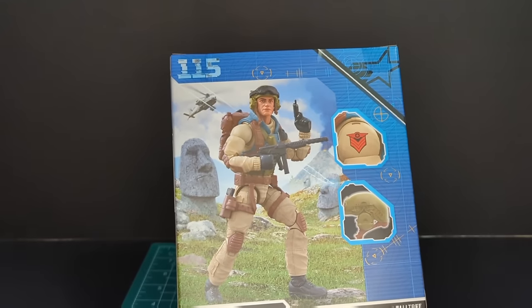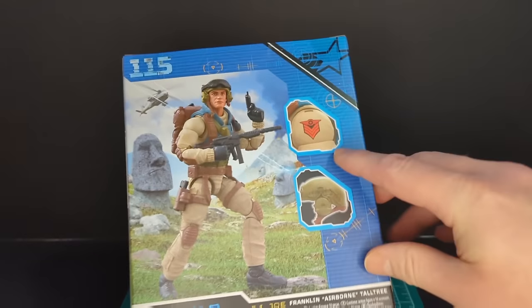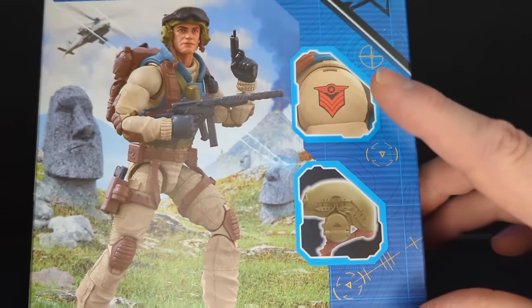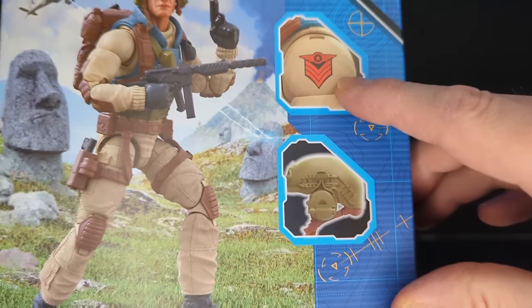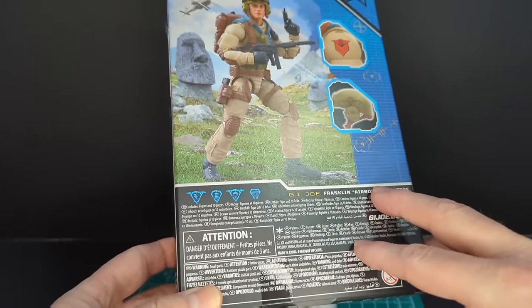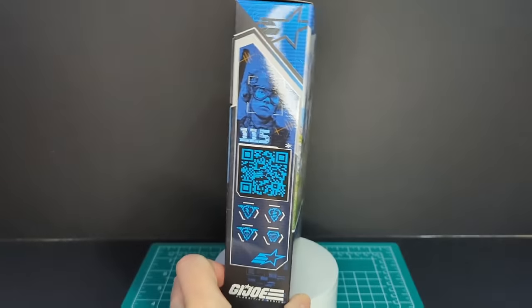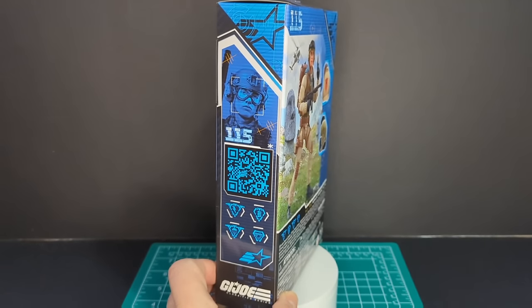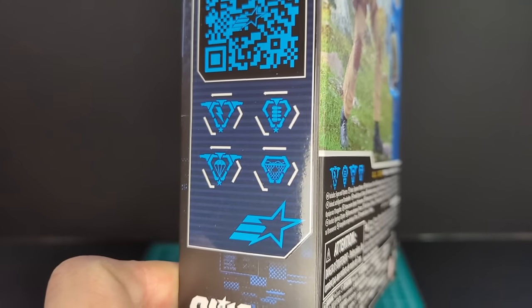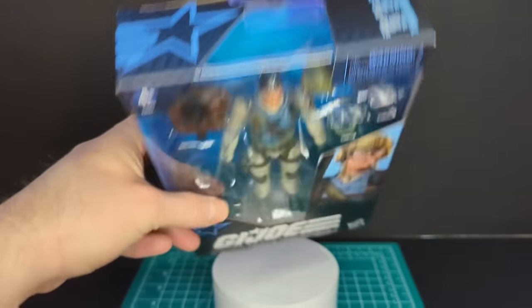On the back of the packaging, number 115. He looks like he's on Easter Island — we got those big head statues here. We got zoom-in aspects of some of the details of Airborne, his rank, his helmet with the comms. There are attributes on the bottom you can barely see. On the side there's blue artwork, 115, a QR code, and slightly bigger attributes. On the top of the packaging there's a nice window so the light can get in.